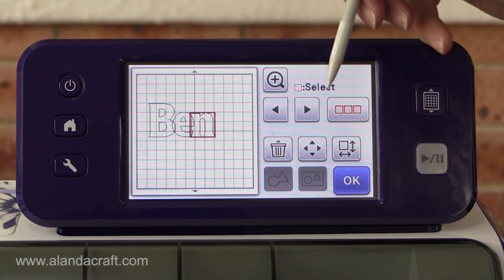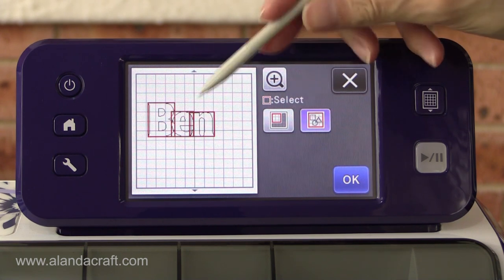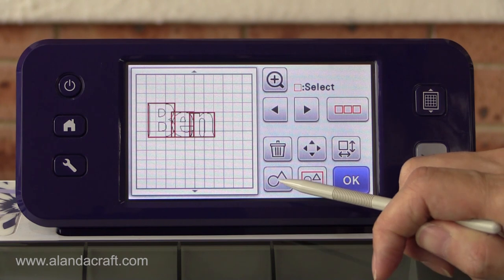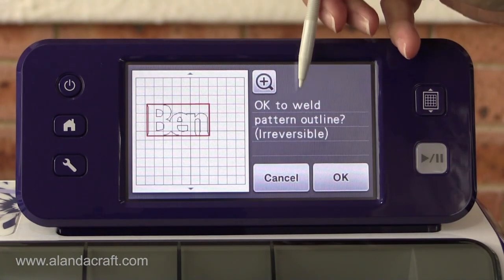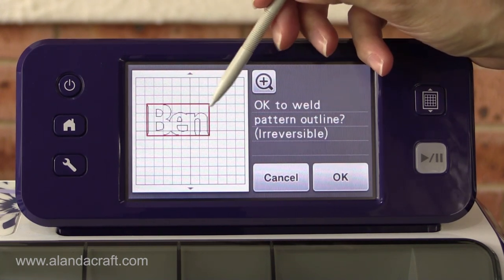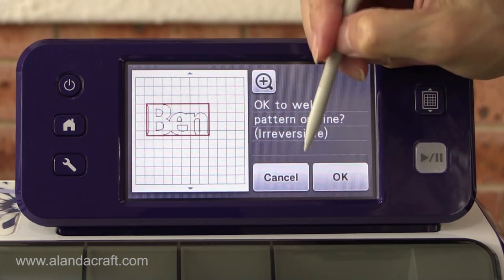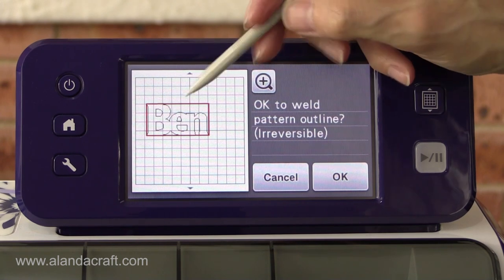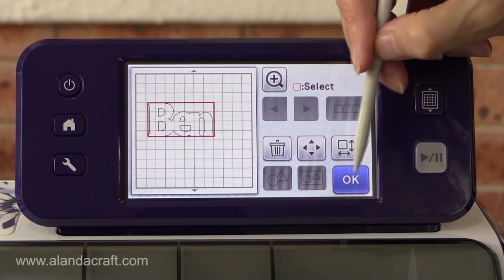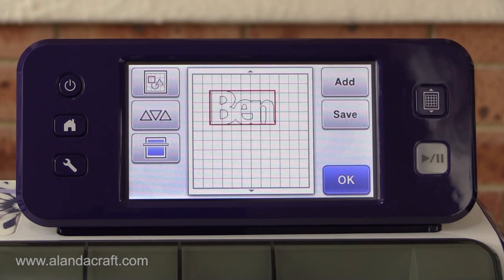Once it's aligned how I want it, I need to select everything to weld it. Come back into the select tools, select all, go okay, and now we want the weld tool. Tap on that — it says it's irreversible, so at this point check if anything is too close. In this case the N is a little too close, so I'd normally cancel and nudge it back, but for the video I'll leave it. Go okay and you're done — that's how you weld letters using your ScanNCut.